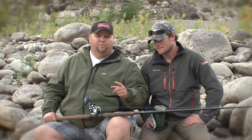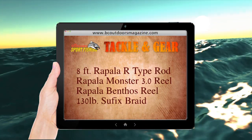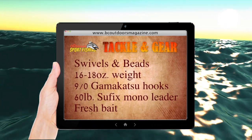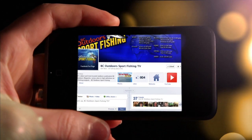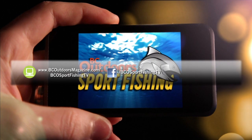Alright folks, we're going to follow up with a quick list of the items we've been using on today's episode — grab your notepads and take some notes. All tackle and gear is available at Steveston Marine and Hardware. Stay connected with BC Outdoor Sportfishing on the web, on Facebook, and on Twitter.